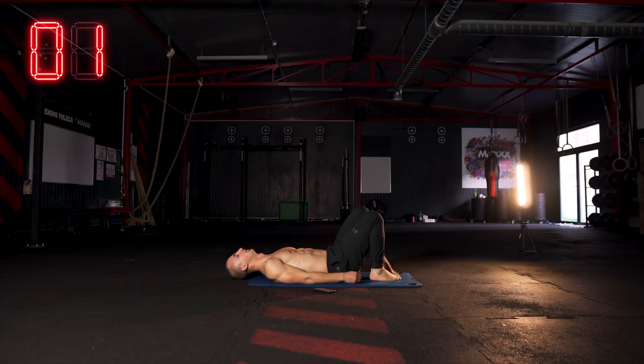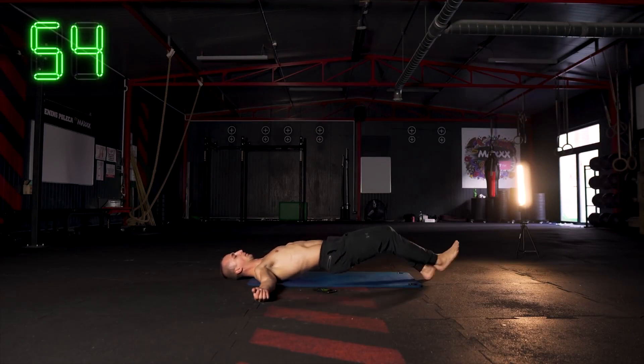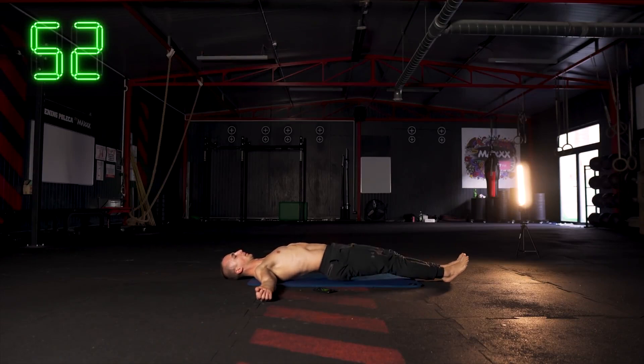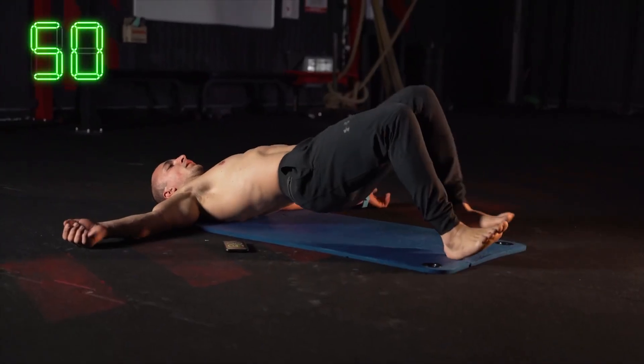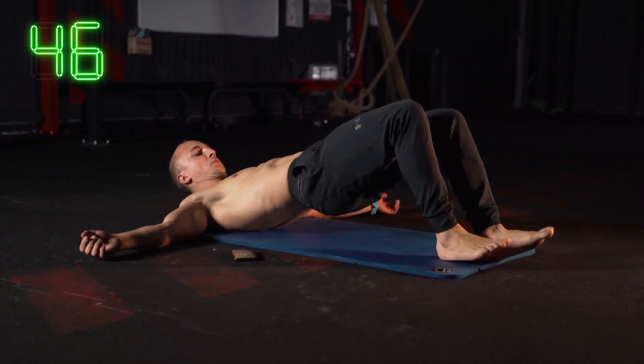Nogi ugięte, podnosimy tyłek do góry, jesteśmy z palcami w powietrzu — tylko na piętach. Biodra utrzymują się u góry, a my podchodzimy sobie krótkimi krokami do wyprostowanych nóg.